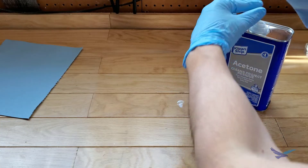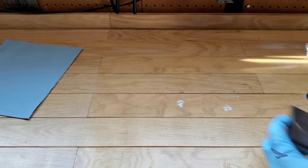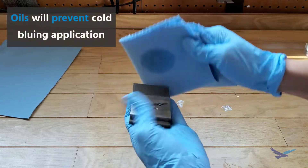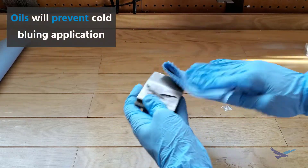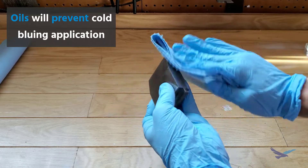Once we have our surface at the finish we want, we'll degrease the part here as well. Even as a different process from hot bluing, this is pretty important for cold bluing because skin oils or any other type of grease can have a huge impact on the bluing chemical application.